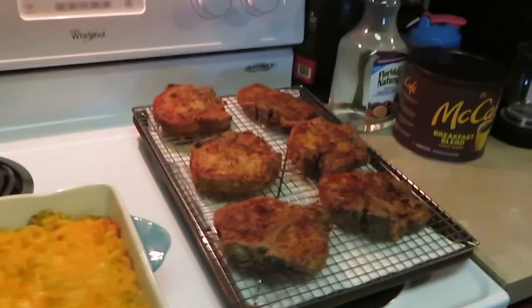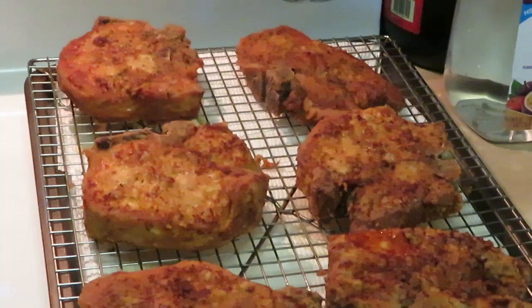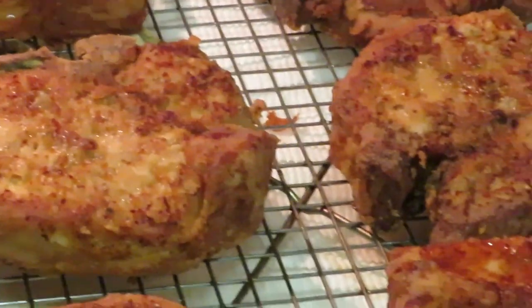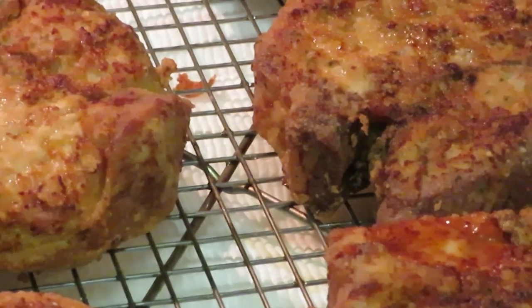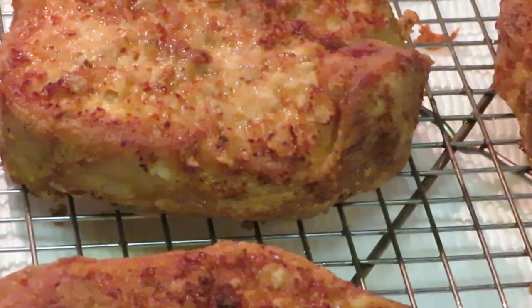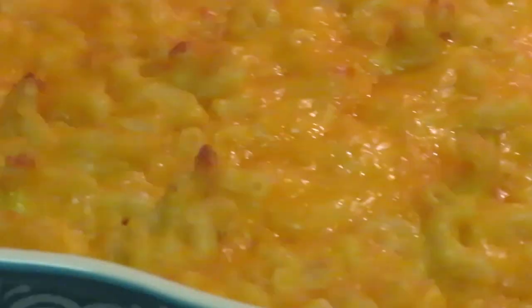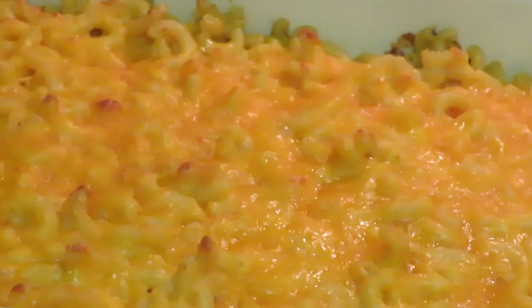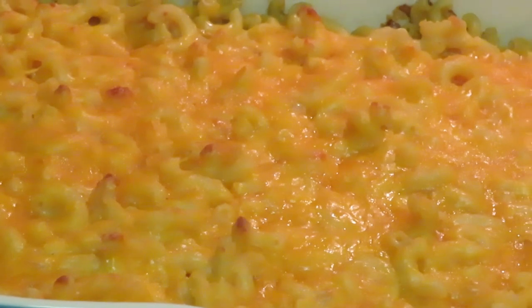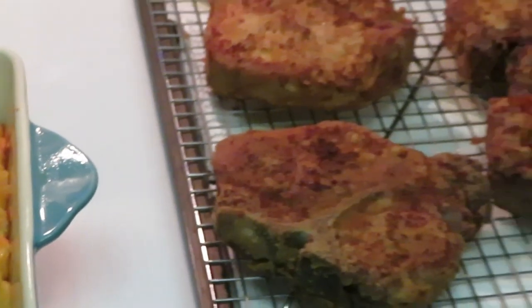Okay guys, I'm back. I fried the pork chops up — I forgot to grab the camera but at least I'm showing y'all how they turned out. They are thick and they look amazing. Oh, look at them thick pork chops — they're looking real good. Let me take y'all over to that mac and cheese. Y'all done see my macaroni and cheese — we love mac and cheese, I'm always cooking it, at least every other week. Mm-mm-mm, y'all see it.